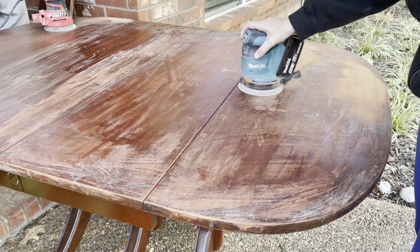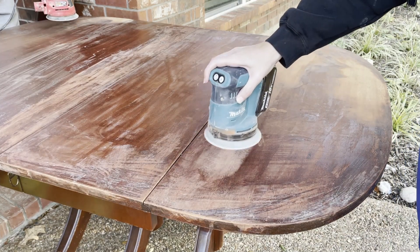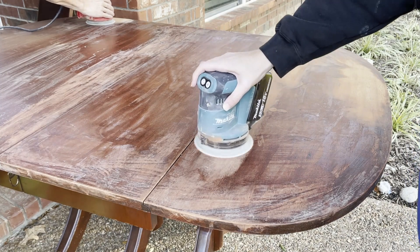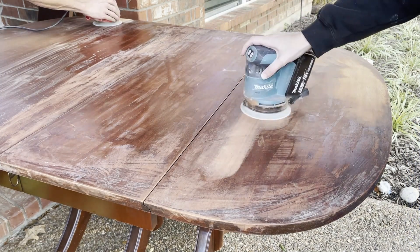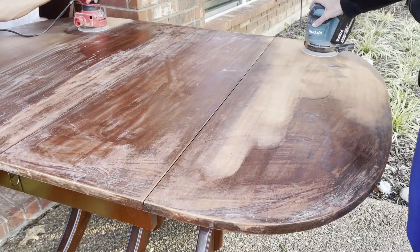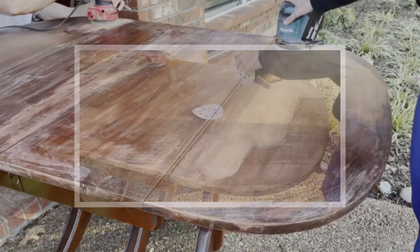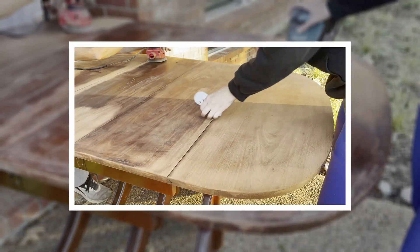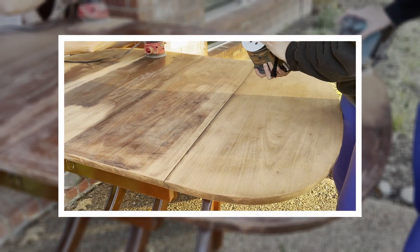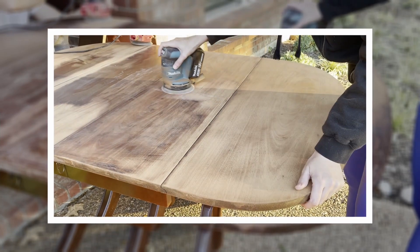Now that the table is completely dry, we went ahead and took it outside to start sanding off whatever's left so we can get down to the bare wood. We started out with a 120 grit on our sanders. This does have a thin piece of veneer on the top of the table, so you have to be really careful not to burn through it. Normally on solid wood tables I would start with an 80 grit and work my way up, but when you're working with veneer you have to be a little more gentle. So we started with a 120, worked our way up to a 180 and then a 220 to finish.